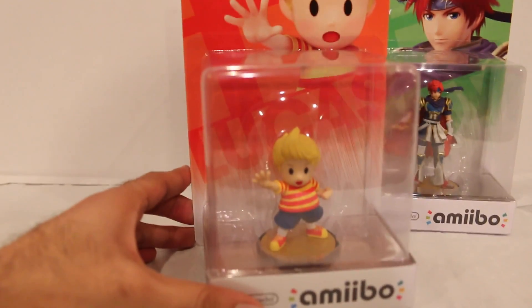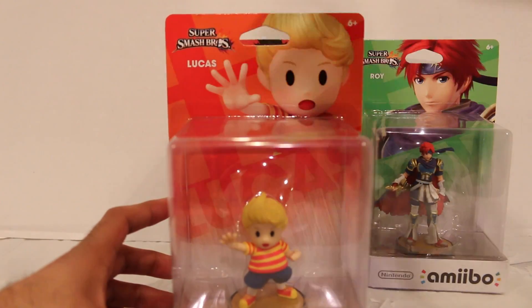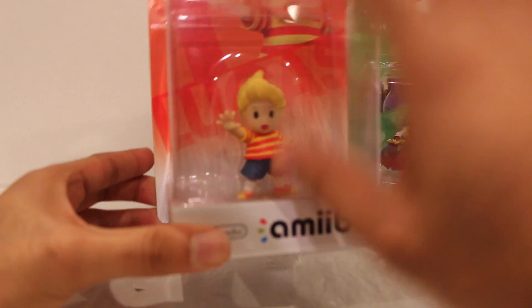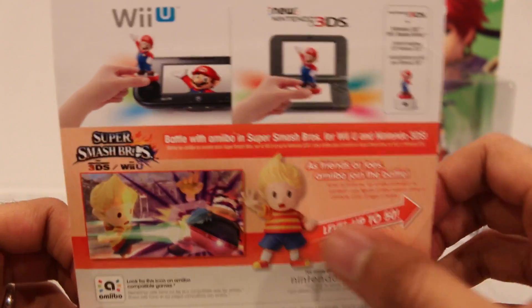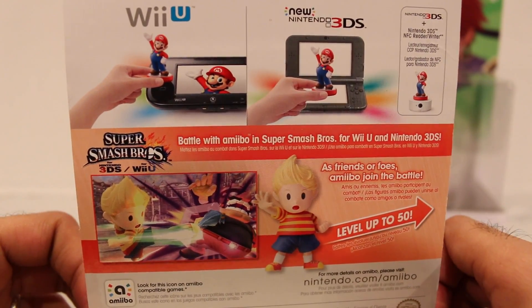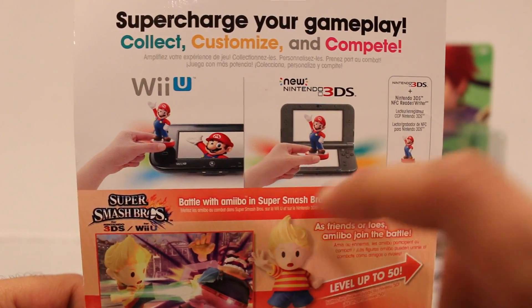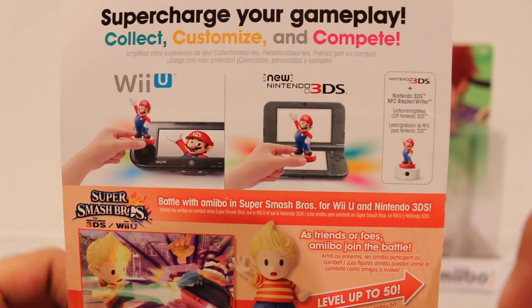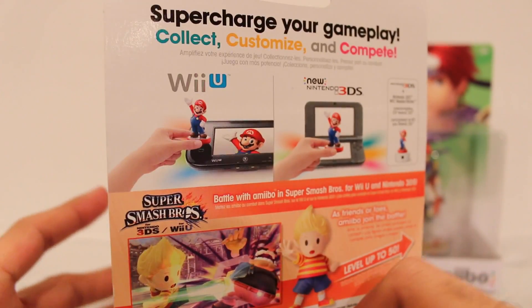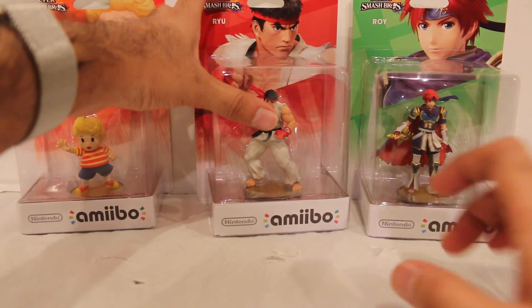Lucas right here — same standard packaging as all the other Smash Brothers ones. You got the character name, character image, Smash Brothers logo. Very basic. You cannot use these amiibo in the package because they have a little piece underneath that blocks it from being scanned. The back of the box shows you the character and a little image in Smash Brothers. You can use these amiibo with the Wii U or 3DS Smash Brothers game, either with a new 3DS that has amiibo capability built in or with the 3DS NFC reader/writer adapter.